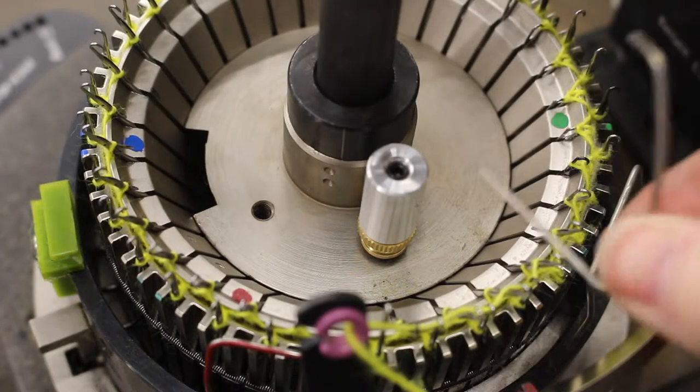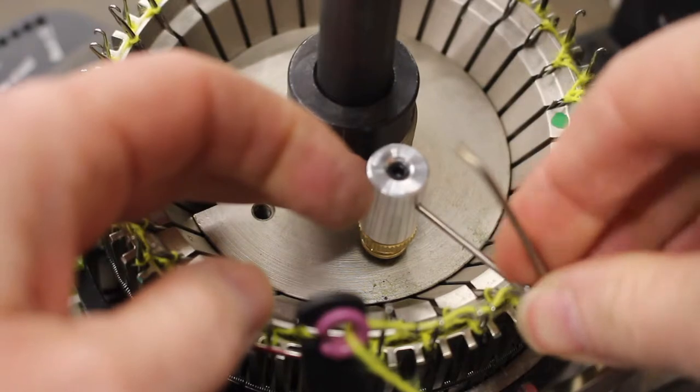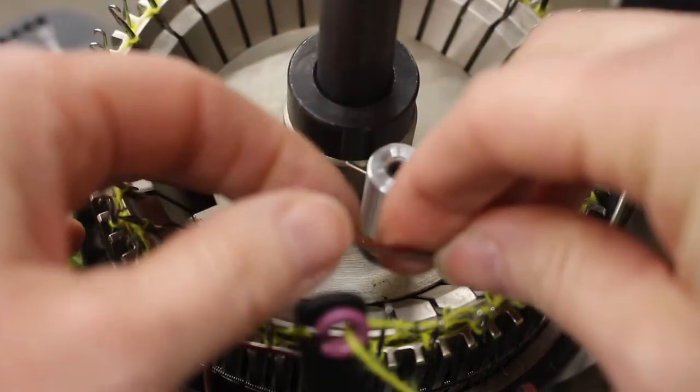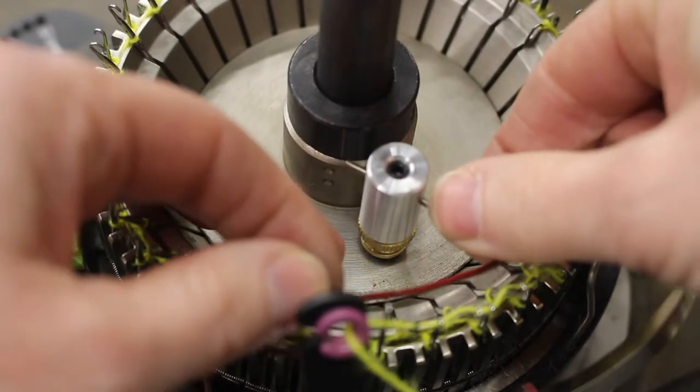Insert the latch guard wire through the side hole on the ribber latch guard wire holder. Position the wire as shown here.